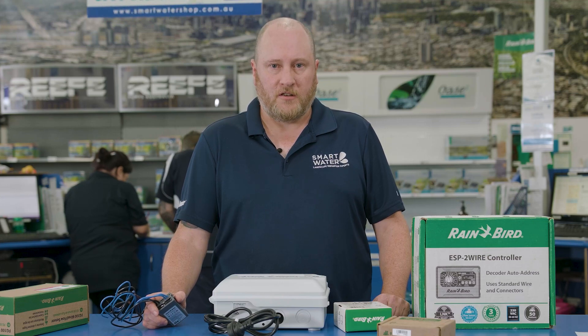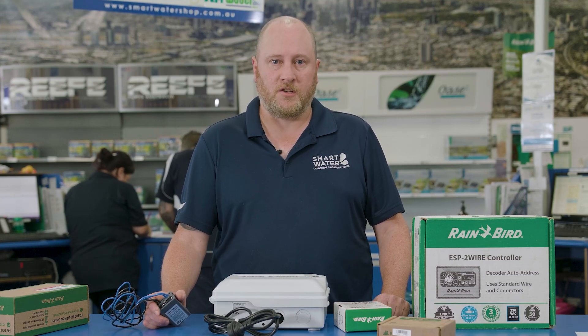These are a great option for medium to large residential and light commercial projects where station flexibility or larger cable run lengths are required. One tip with any irrigation system installation, but especially decoder systems, is performing proper wire joints to manufacturer specifications — this is the key to trouble-free operation. The Rainbird ESP two-wire has a three-year manufacturer's warranty. You can find more info on our website at smart-water.com.au or speak to one of our product experts in store.